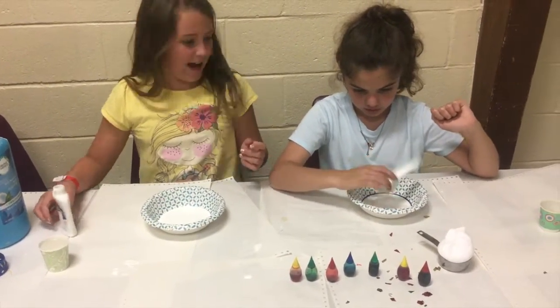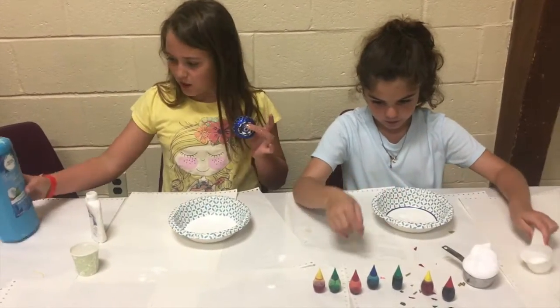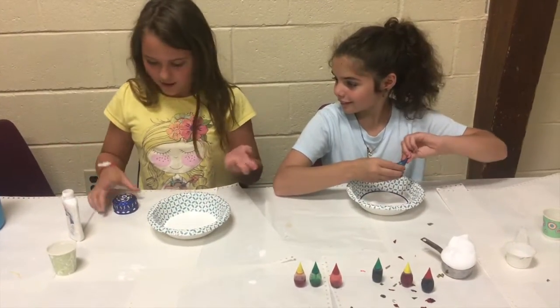Now we're going to add in any add-ins. I'm going to be adding foaming soap and conditioner, and she will be adding food dye. Yes, I'll also be adding food dye.